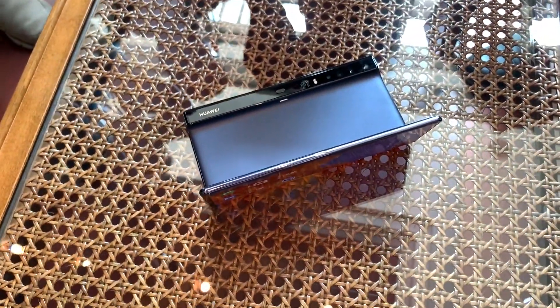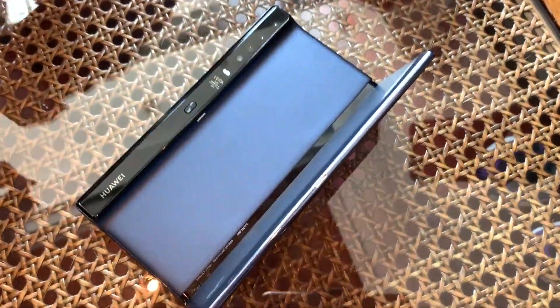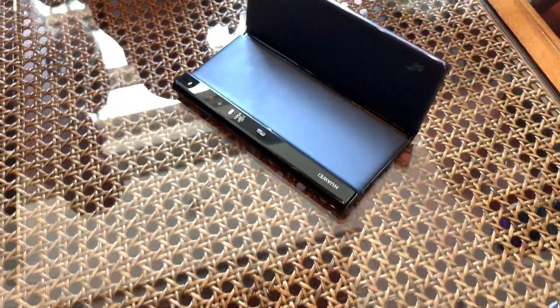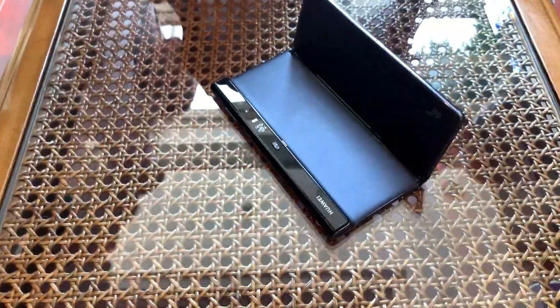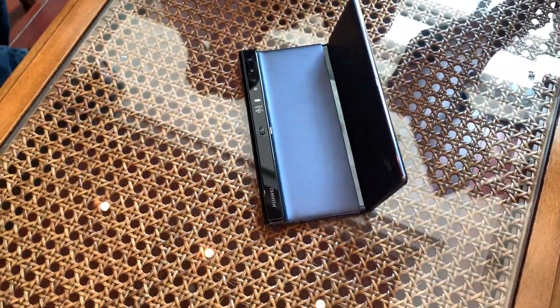This is Huawei's first try at a foldable device and they announced it at Mobile World Congress. It's coming along — none of these things have been released yet, so Huawei's doing as well as anybody. There have been major issues with some other OEMs, but not so much here.